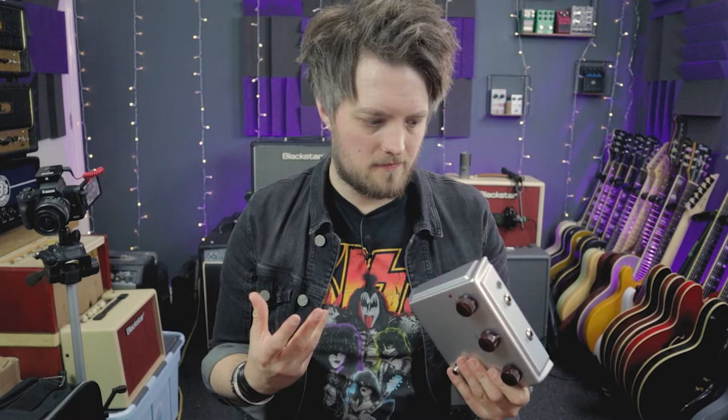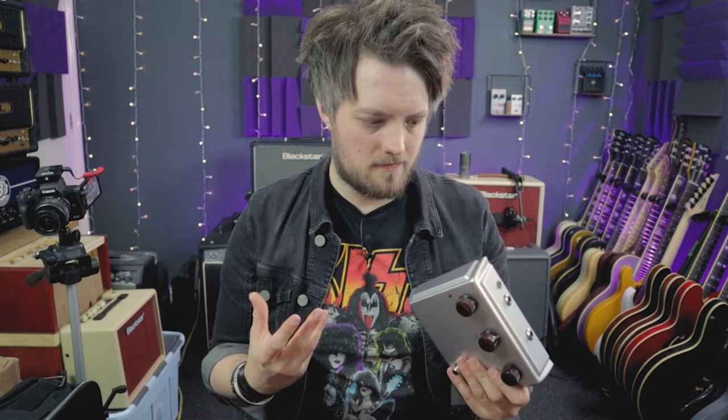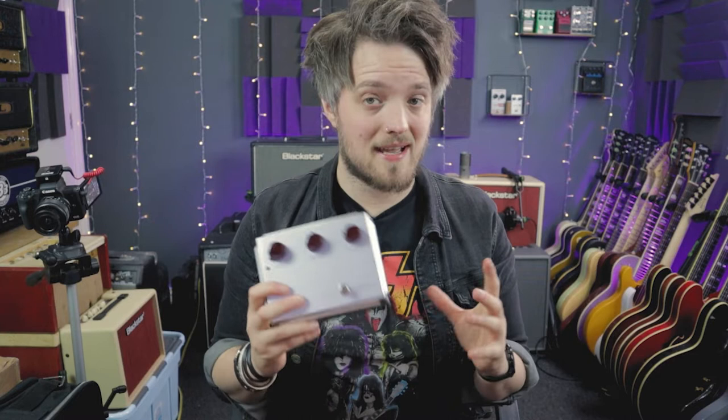I don't know much about the research that's gone into the circuit, but Nick at Soraya Tone obviously knows his stuff. These are very sought-after pedals and everyone that's tried one has loved one. So we're going to take a look at this today and see if the Klon hype is worth it.